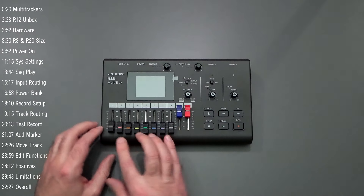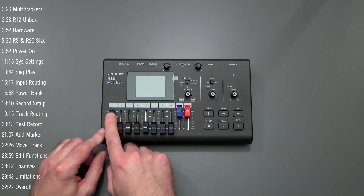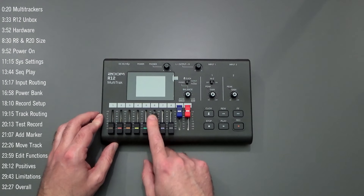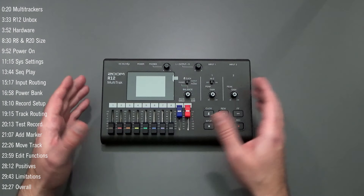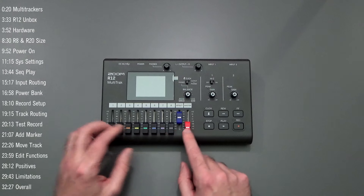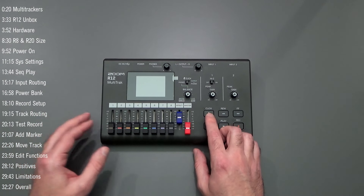We have eight tracks with faders. The faders have a shorter travel distance compared to the R20, and they feel a little bit looser than the R20 was brand new out of the box. The R12 has a dedicated effect fader to control your effect levels and also a master fader. We've got transport controls for fast forward, rewind, stop, play, and record, along with a metronome on/off button.